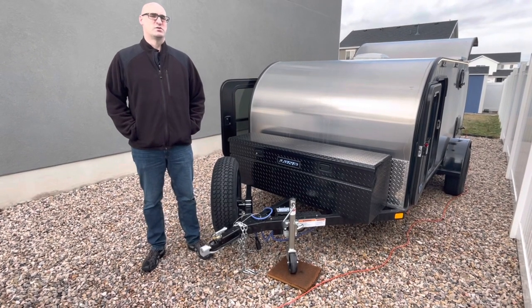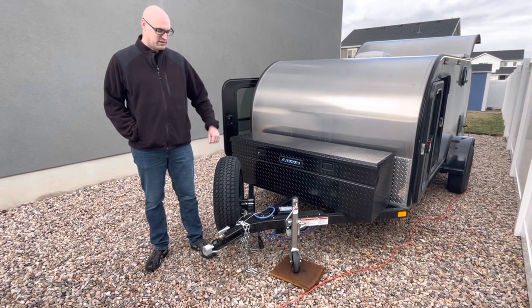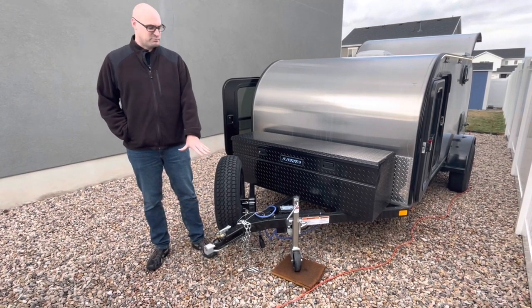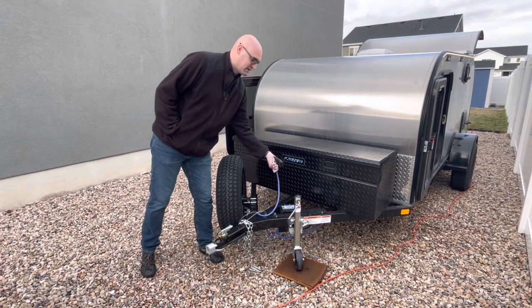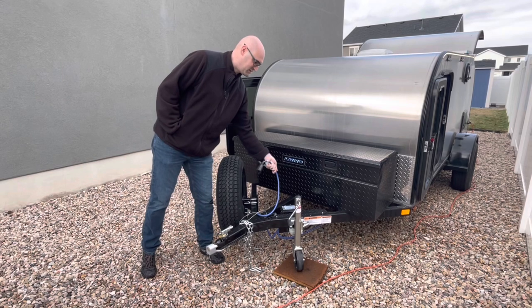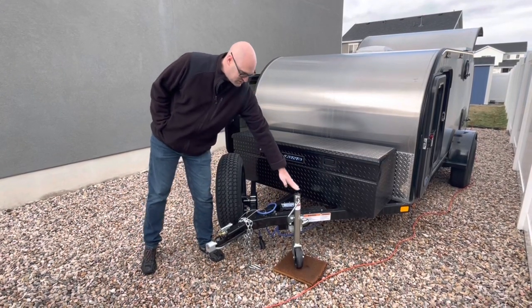Hey everyone, we're going to do a quick tour of our 6x12 Bend teardrop named Marvin. Up front we have our standard ball and hitch receiver, there's a seven-pin connector for the brakes. This also has electronic brakes, and we have a real hitch jack as well.